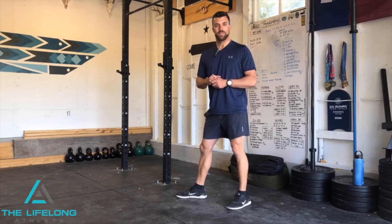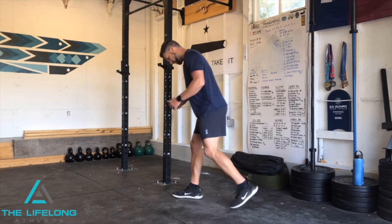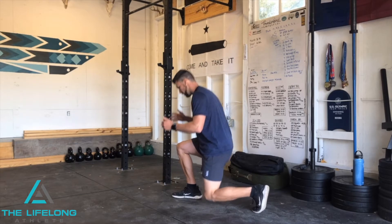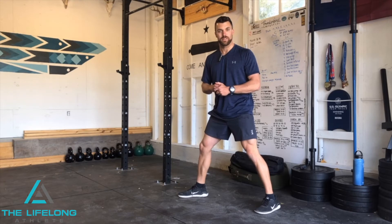Bo Hickey here with The Lifelong Athlete, and today we're going to look at your split squat. Oftentimes I'll see a split squat completed in a motion where it's a push back to the top — and you can see I just got off balance there trying to even demonstrate that.